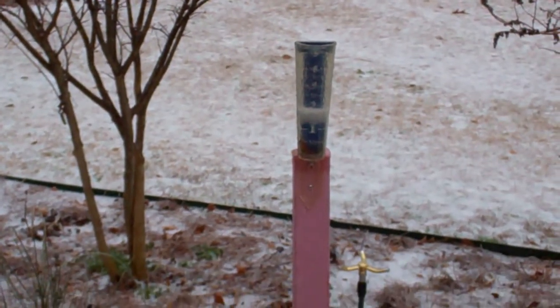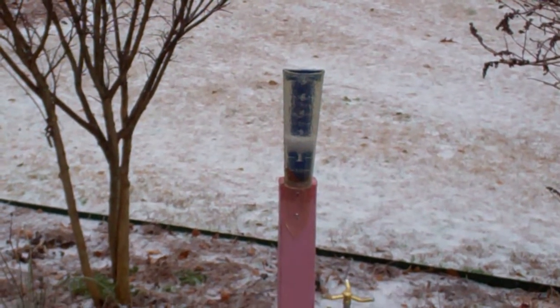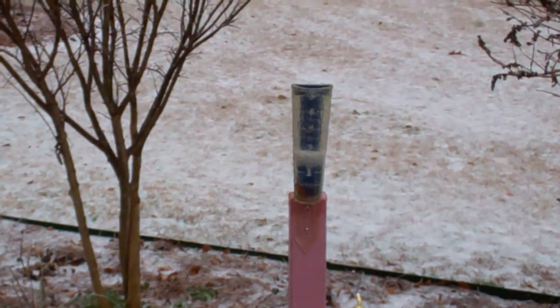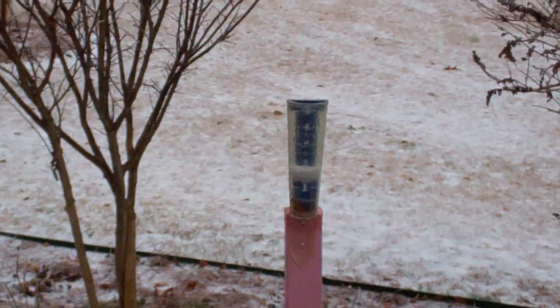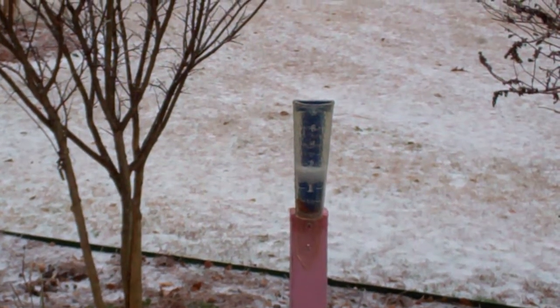Here's a better view of the rain gauge. It has about an inch and a half of water, which probably froze. And then on top, it's got about an inch of ice pellets, and it's hard to see the numbers anymore because it's from an hour or so ago when I first tried to take a still photo of it.